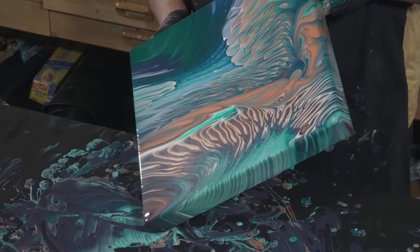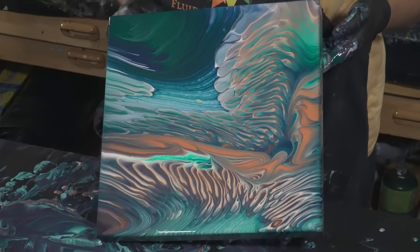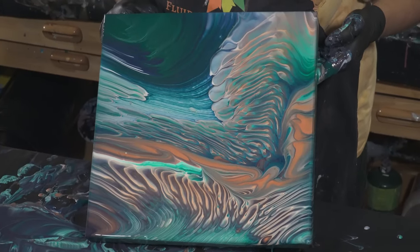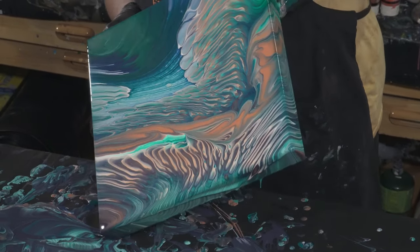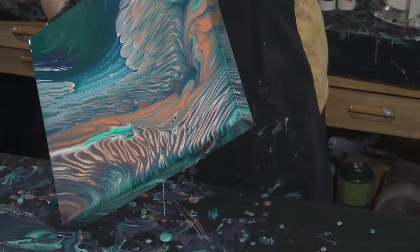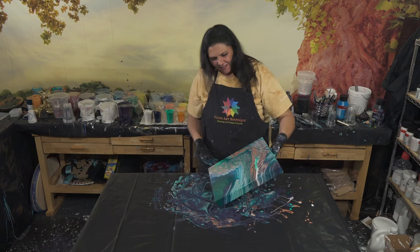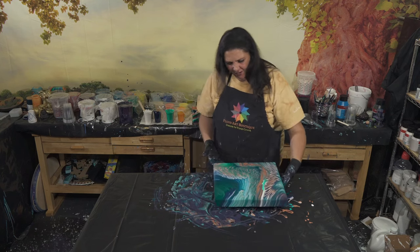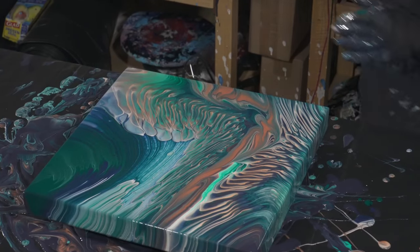I think you just gave yourself the answer. What do you think — should I or should I just leave it? I wouldn't take too much of that off, I like that. Of course you do, it looks like plants. I usually pride myself on being predictable, but okay — I like that better because we opened up the green and the blue more. That looks pretty cool.